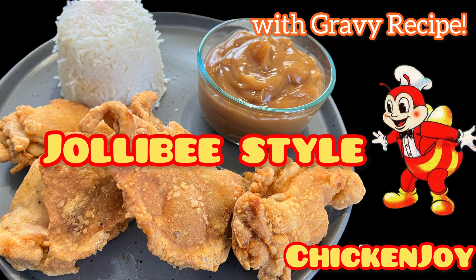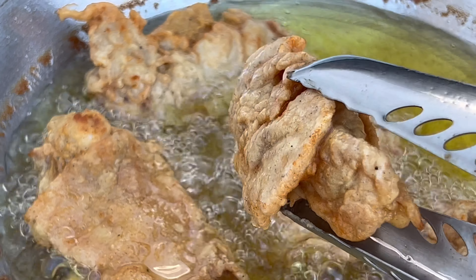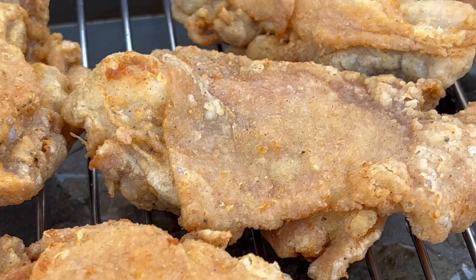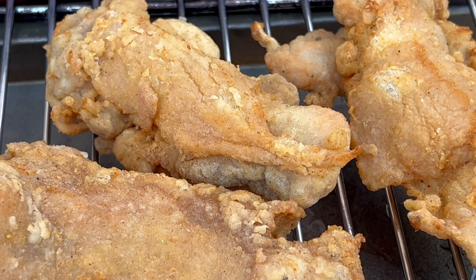Hi everyone, today I'm going to share with you my version of Jollibee Chicken Joy, and I will also show you the gravy sauce recipe. We will give credit to my very dear friend Peter Magliba who gave me this recipe.